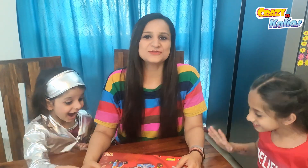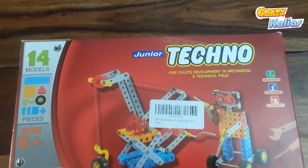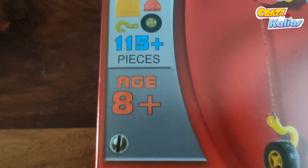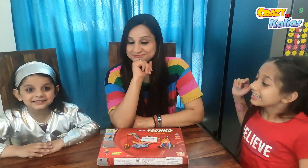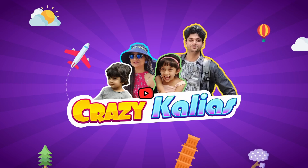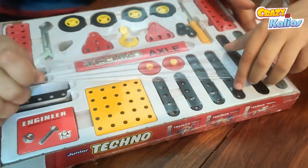Hey everyone, welcome back to our channel! Today we have something really exciting for you all. We are going to be unboxing and exploring this amazing Sartham Educational Toys Building and Construction Set, Junior Techno Edition. Are you excited, Hiral and Miral? Yes, mama! That's the spirit — let's jump right in and unbox this fantastic construction set.